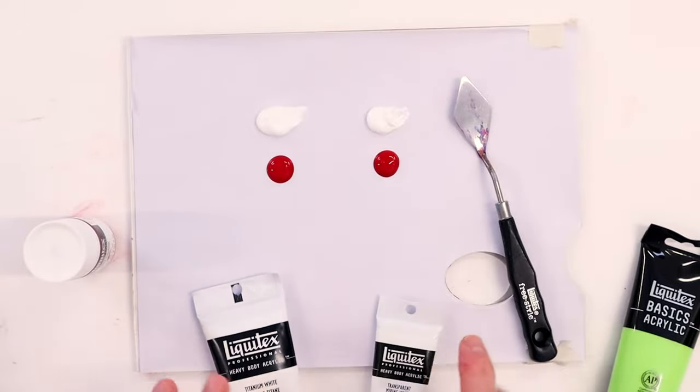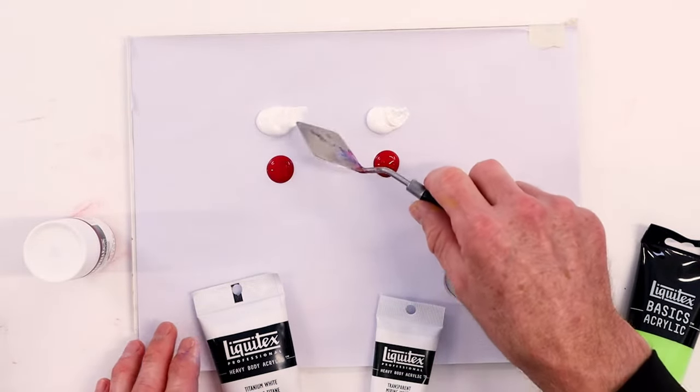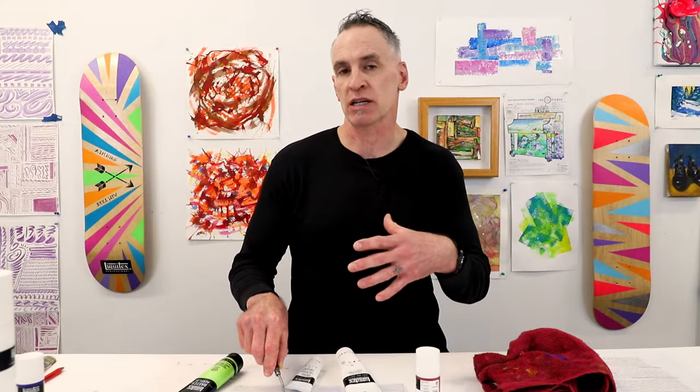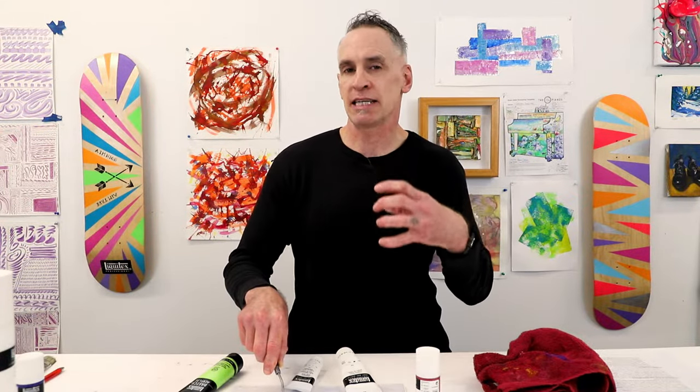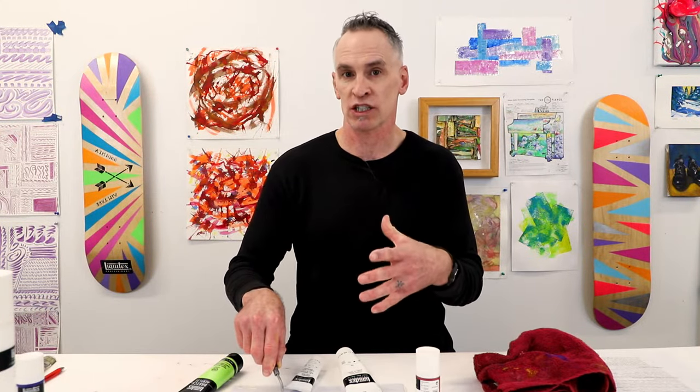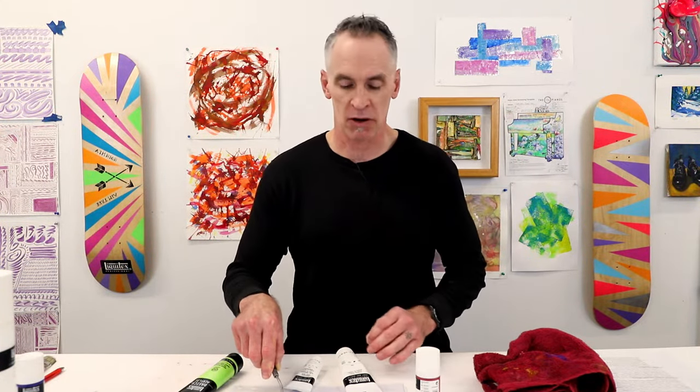Let's take a look at what that looks like when we mix these together with quinacridone crimson. Where this comes into play for me is when I was in grad school painting a lot of portraits — I didn't realize how overpowering titanium white was, and all my skin tones looked sort of pasty and washed out. I wish I had known about transparent mixing white.